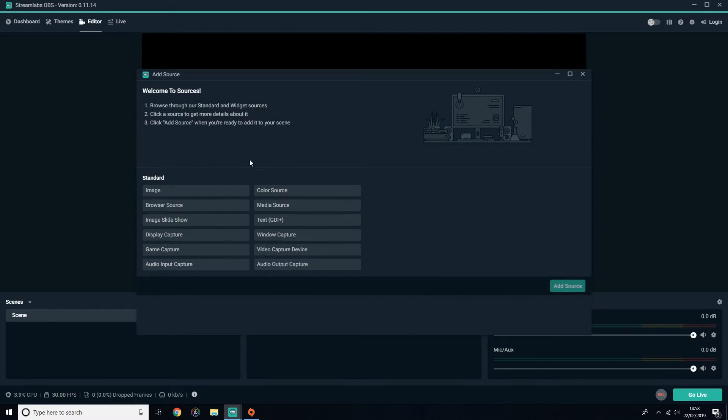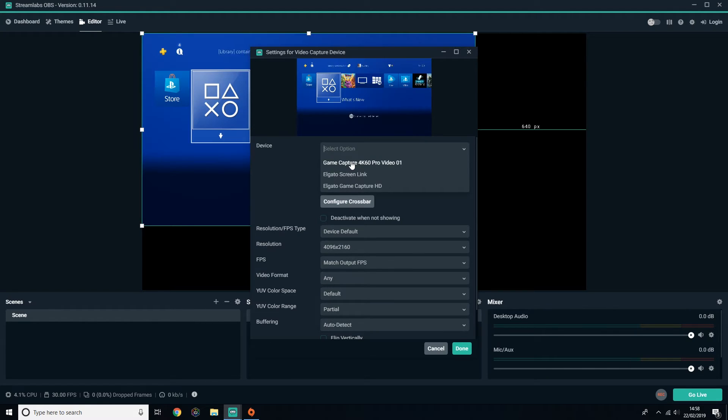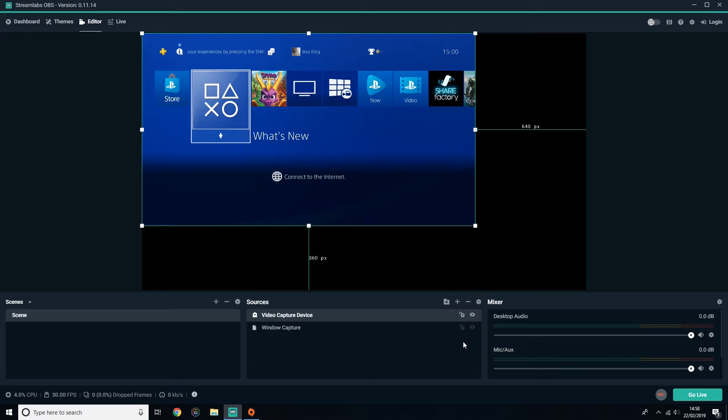From there you can begin to record and capture your gameplay, but keep in mind that if you would like to stream your 4K footage then you're going to have to use a third-party program like OBS or XSplit, as the 4K capture utility doesn't currently support it. So that's all there is to it — simple, quick, very effective.